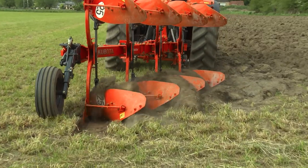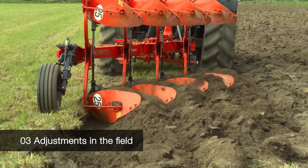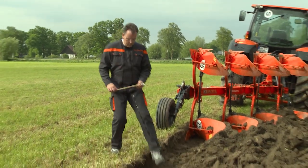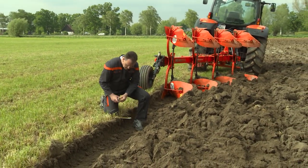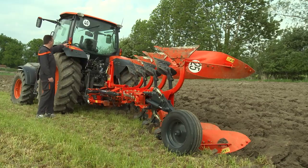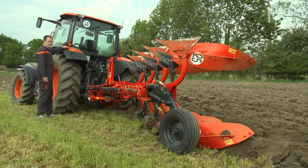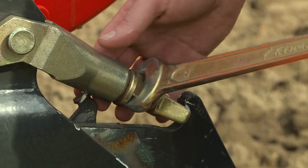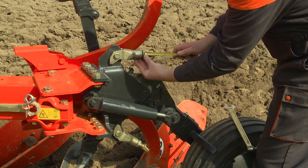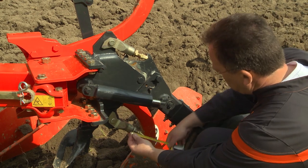We first need to check the ploughing depth. Plough only a distance of approximately 10m and measure how deep the plough is working. Should the depth be corrected, lift the plough off the field. Adjust the working depth with the screws on the depth wheel. Make sure that both sides have the same settings.